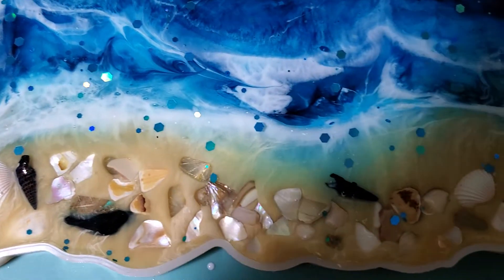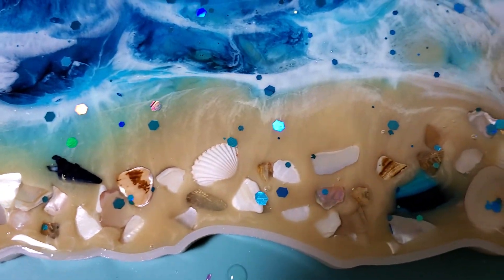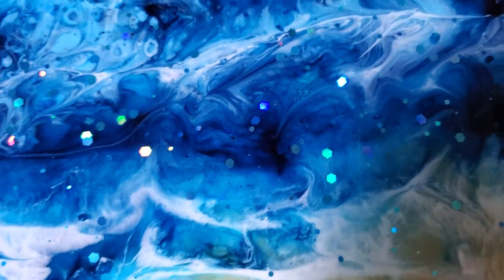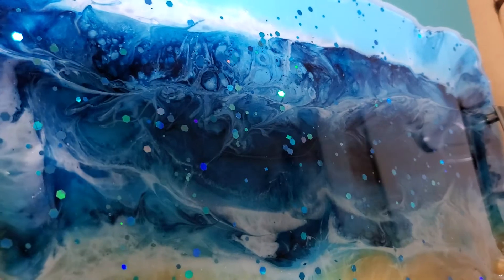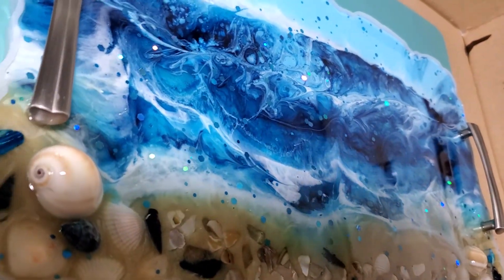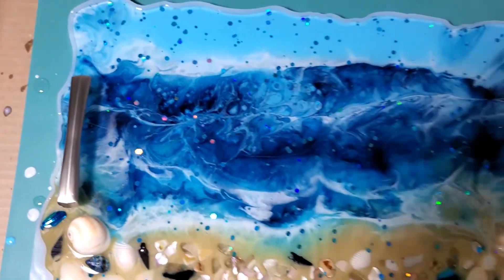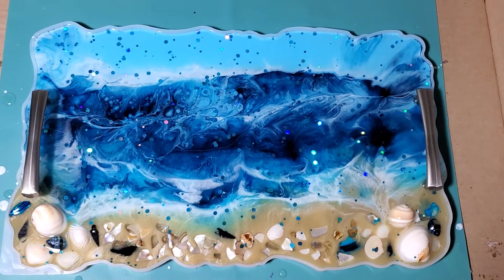I've added more embellishments along the sand here, and I've put on a second coat of epoxy which has these pretty shiny sparkles. I think it's a pretty cool piece and this will be just perfect.